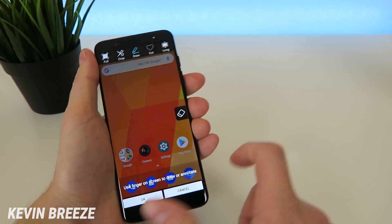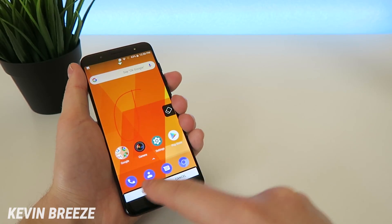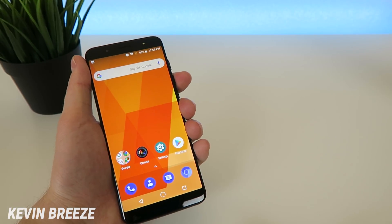Then for the next option, you can go to cut. So if there's a certain shape that you want to save, tap on OK and it saves that shape.